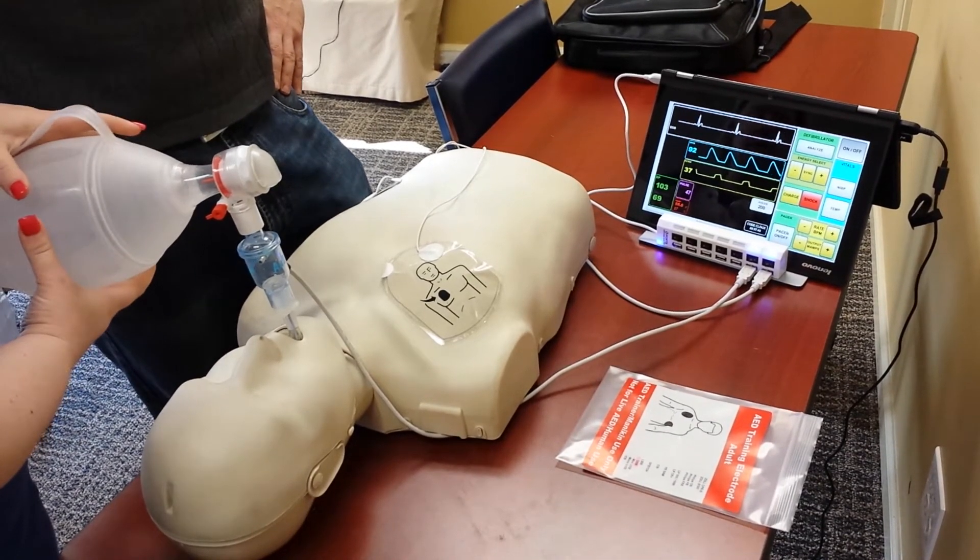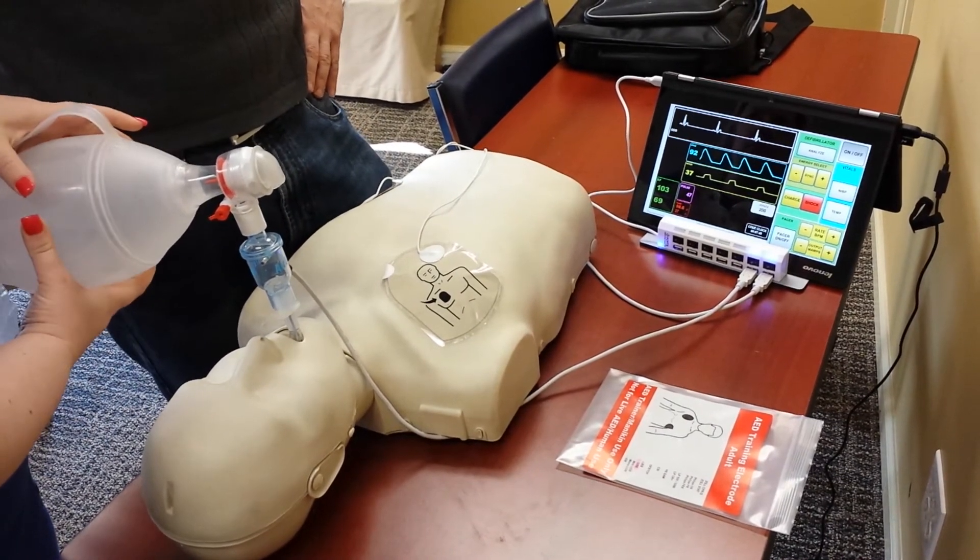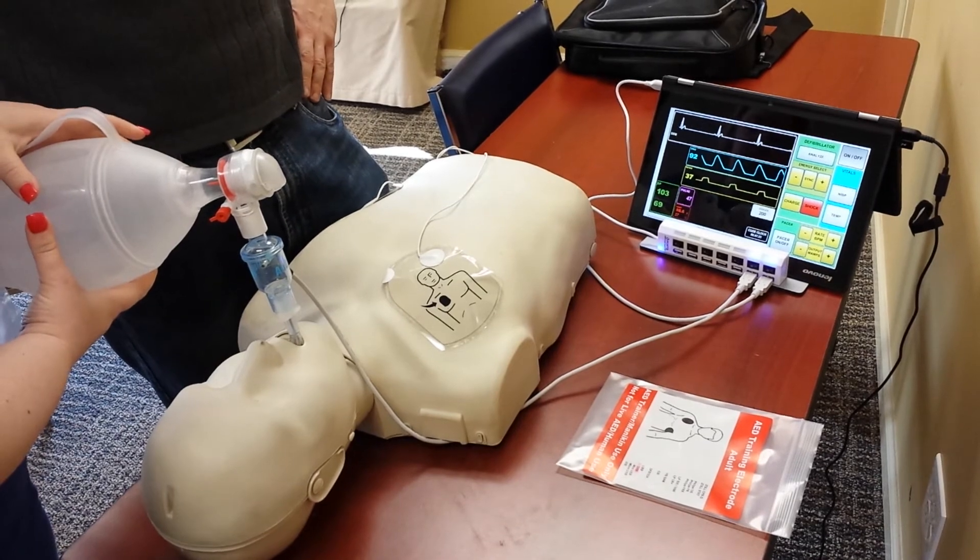37 Celsius. So let's start working on maybe some hypothermia protocol. Let's get some saline in him and we'll recheck the temp, see if we can get it down to 32 or 34 degrees Celsius.